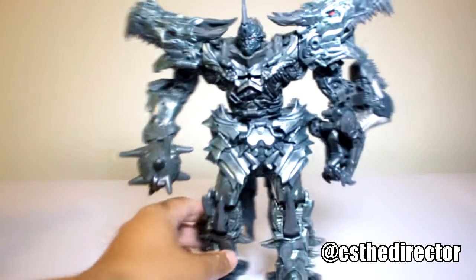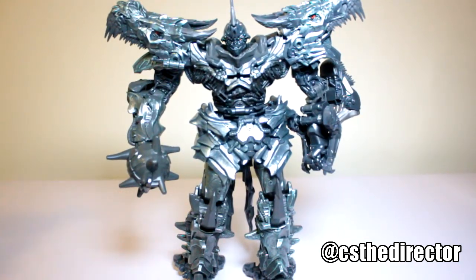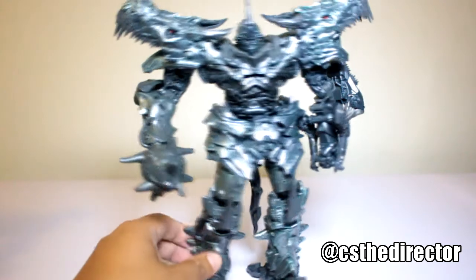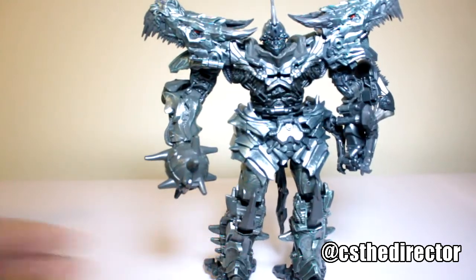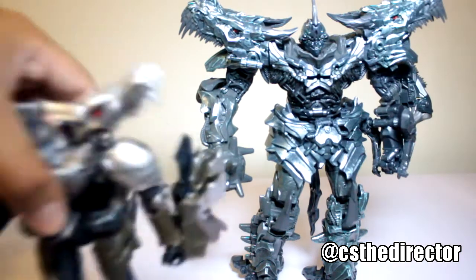On every angle it is amazing. This is the figure that I was waiting for. Before we get into more details, I want to do a quick basic run-through. I'm not going to do the dino mode transformation just because of time, but I want you guys to see what the figure looks like. Let's do the size comparison — this is the new one and this is Grimlock from...